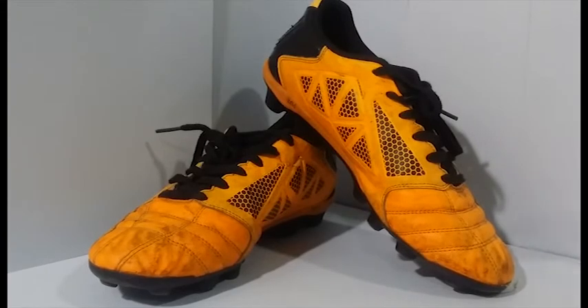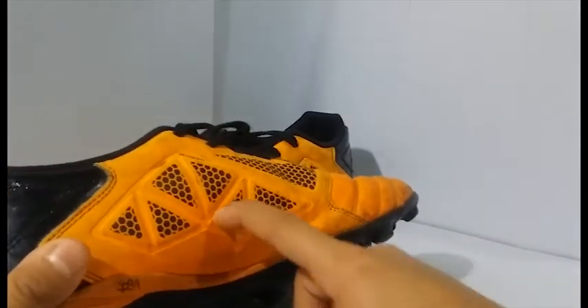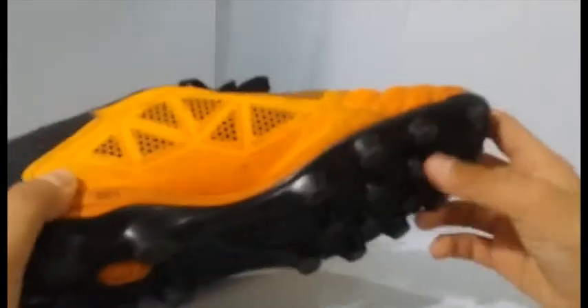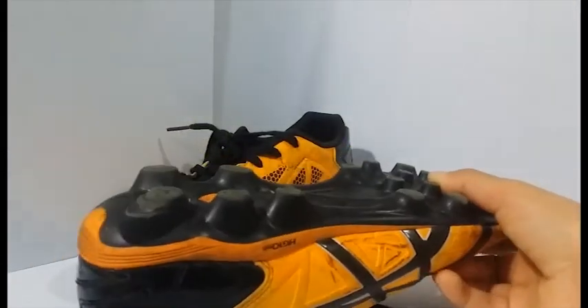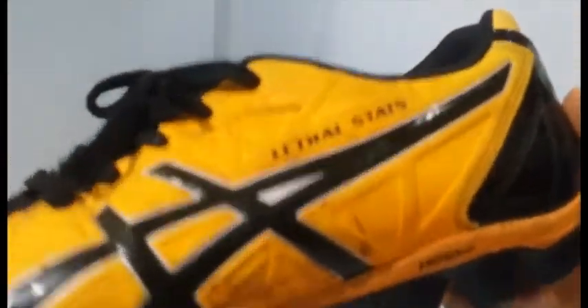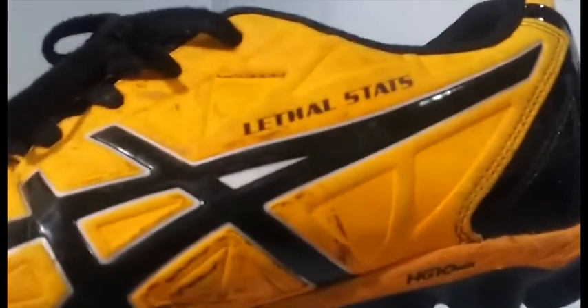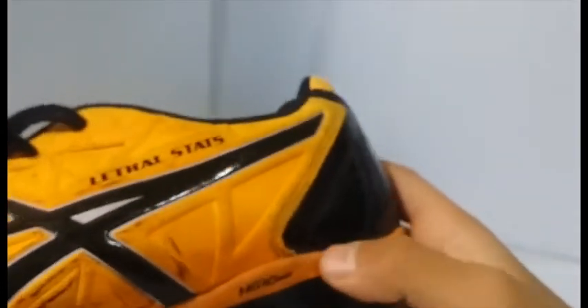Here are my training boots. I use these for training - pretty self-explanatory, it's in the name. I'm pretty sure this is for a midfielder or defender, not an attacker. These things are actually soft and they have good control. The studs are formed into them, they're not separate studs - they're made of rubber. It's Asics - it says Lethal Stats HD, HG 10 millimeter on them.